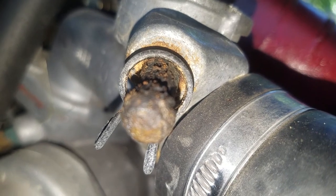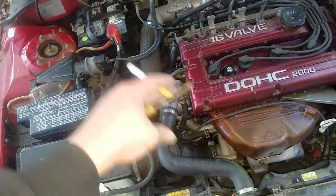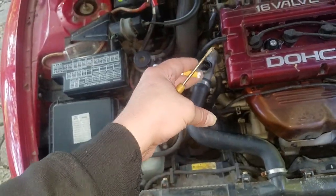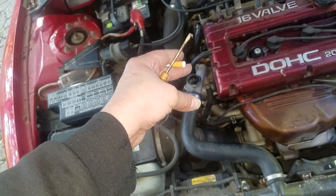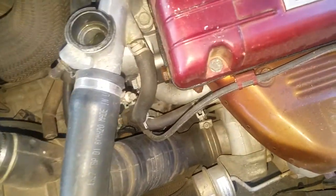No hole whatsoever. Basically, whenever your engine doesn't have enough coolant, it'll pull coolant out of the overflow tank and put it into the engine, or vice versa — when it cools down and there's too much fluid, it'll push it back. Well, that can't happen because the bypass is blocked off.